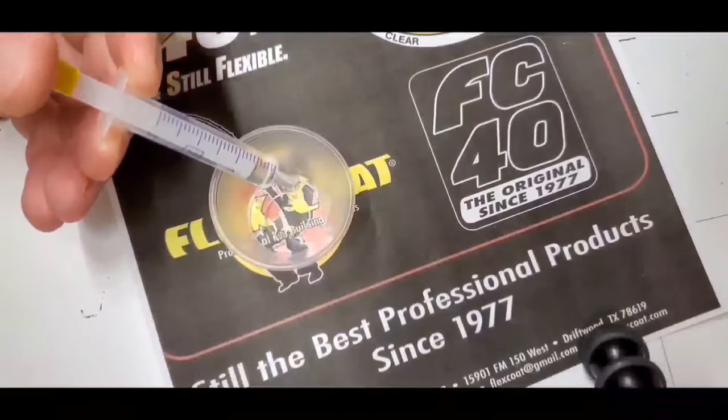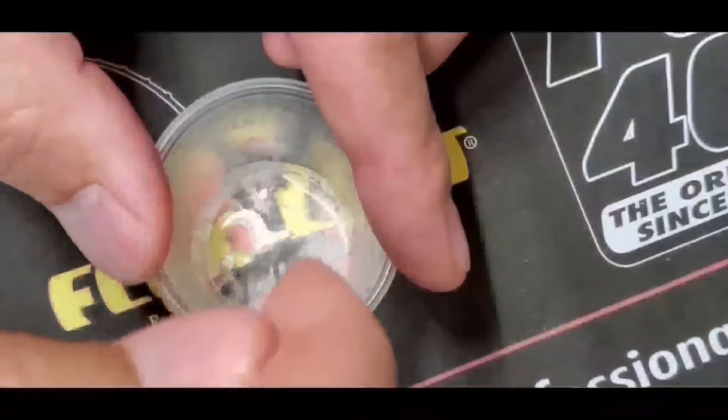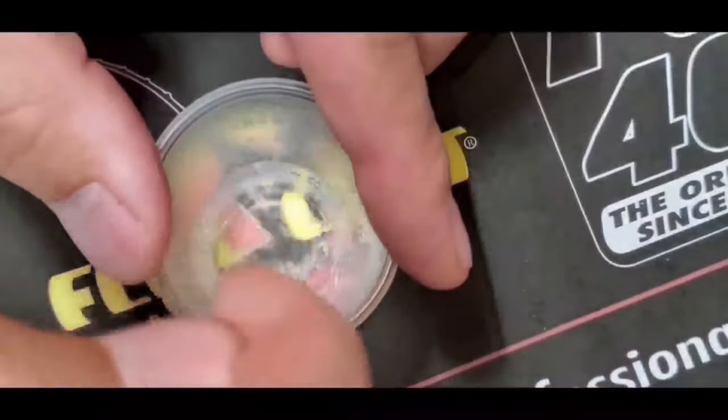After dispensing Part A and Part B into the supplied measuring cup, take the supplied stirring stick and start stirring. In the beginning, you will have a marbled effect. Keep stirring.